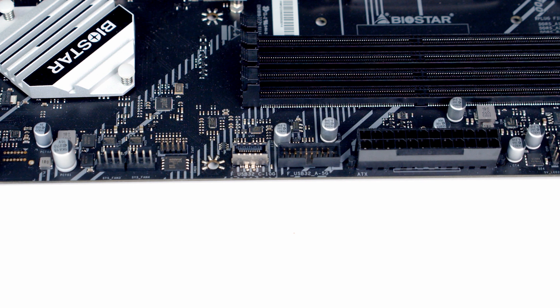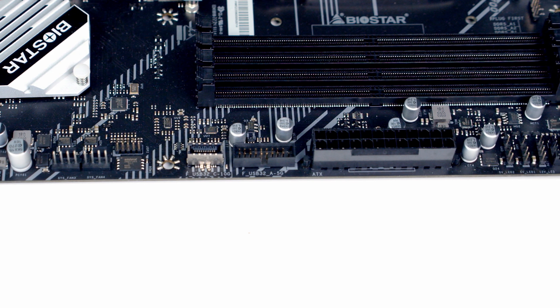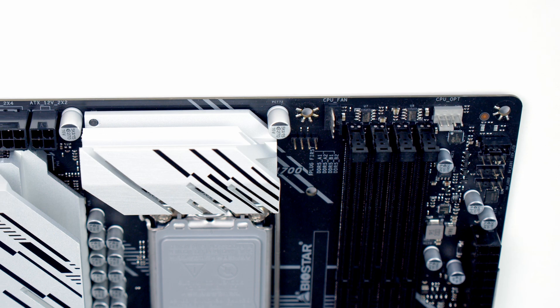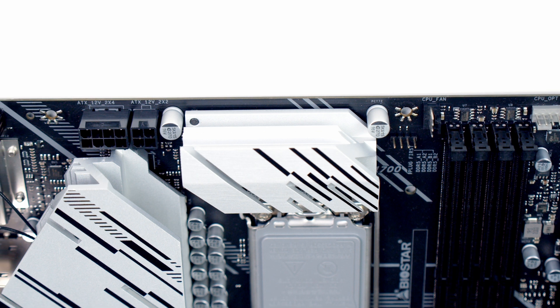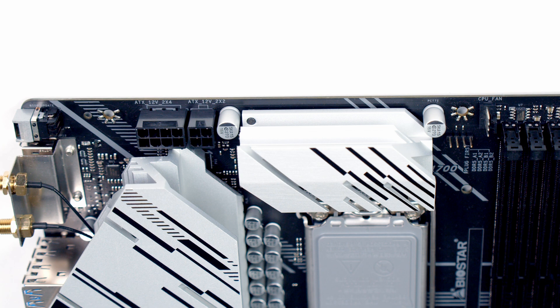Above that we've got our 24-pin power connector and at the top right of the motherboard we've got three RGB headers — two of them are 3-pin 5V headers and one is a 4-pin 12V header. Working on the top of the motherboard we've got our two CPU fan headers; the black one is a CPU fan header whereas the grey one is a CPU opt header. Finally at the top left of the motherboard we've got both an 8-pin and a 4-pin EPS power connector.